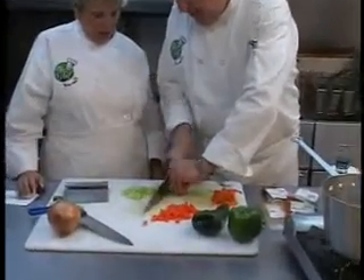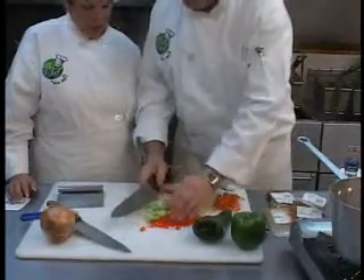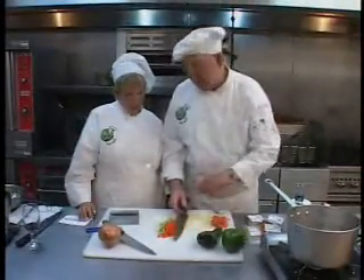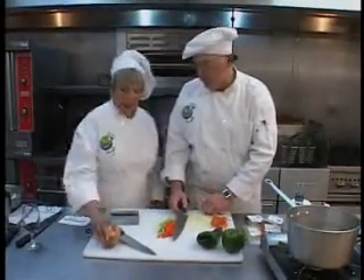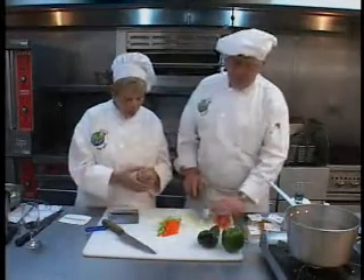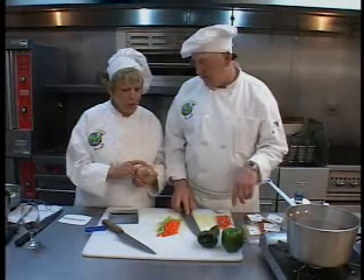Notice my thumb is way back here, actually pushing it up. How long did it take you to do that? Well, since I was like 15 years old, so to me it's just a normal way to cut. Now, an onion is a little different — way different. Do you use the peel at all? I use the peel to cook down for stock. Really? Yes. I have to start doing that.